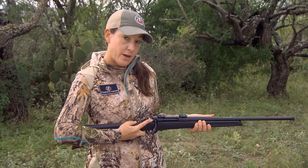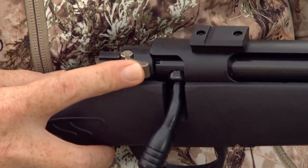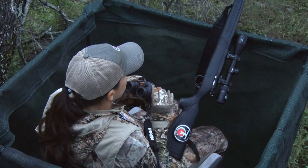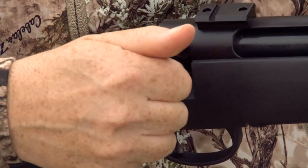This comes with a three-position safety. You have the fire position — when the gun is loaded and you're ready to shoot, you make sure it's in fire and you can pull the trigger. The center position is your safe position, which allows you to manipulate the bolt but you can't pull the trigger.